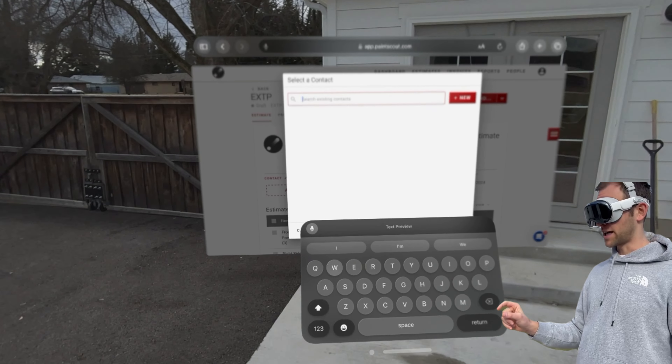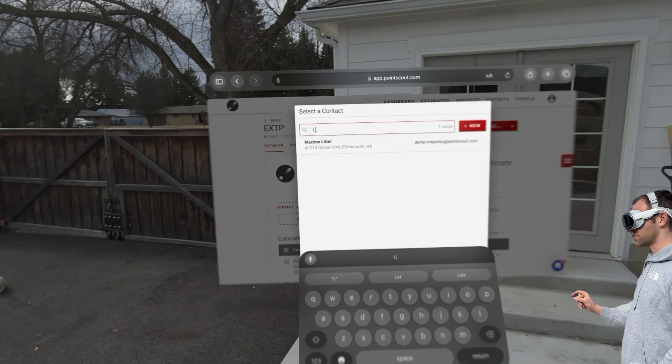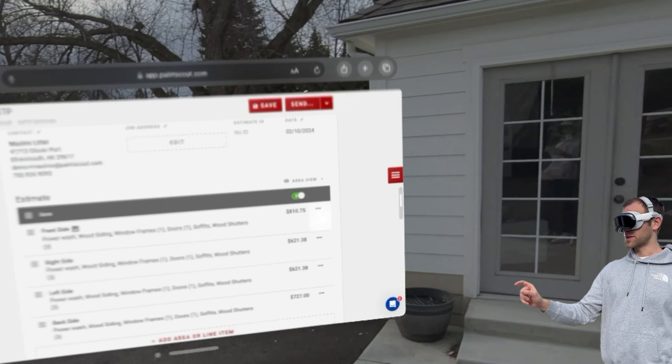Now I'm going to add in the contact here. I'm going to put in a name — Maximo is our customer. And now I have to fill out this estimate.